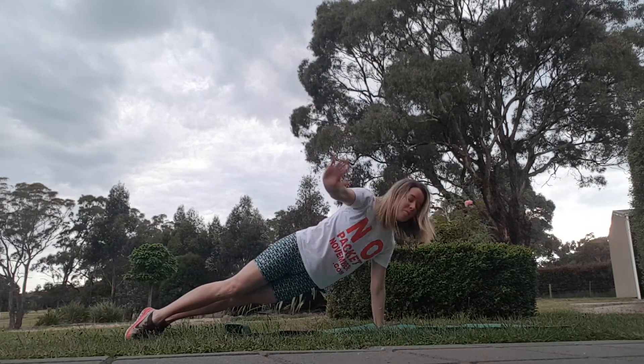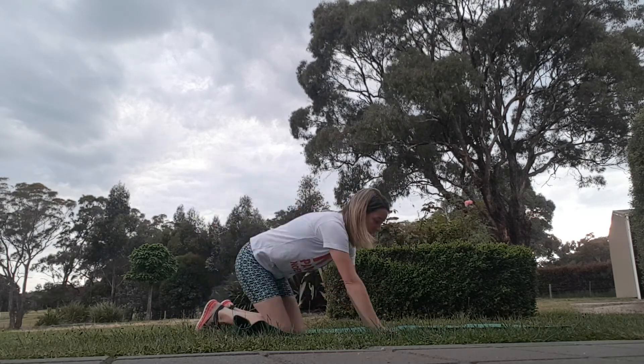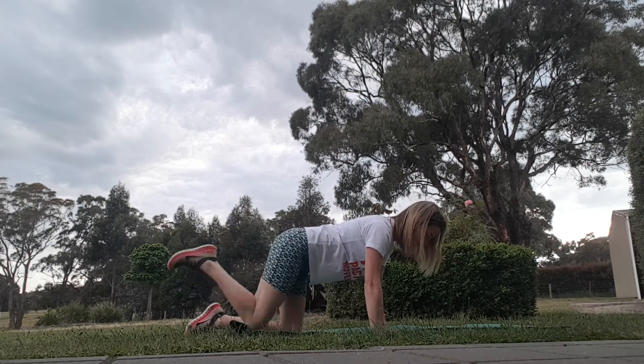You might be able to hear my alpacas in the background — they're actually spitting. They get a bit annoyed with each other. Sometimes they spit; it's not very pleasant if you get in the firing line of it.